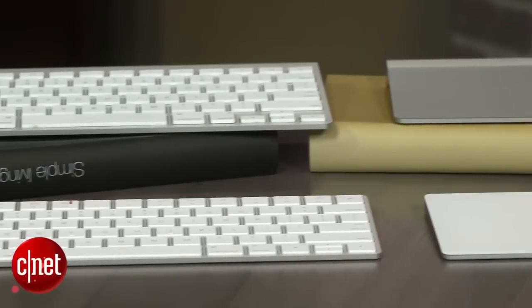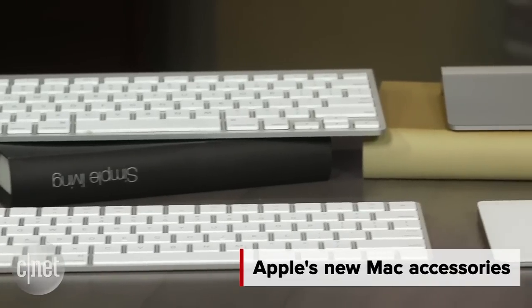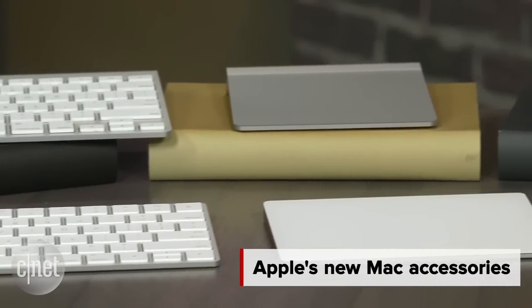It's a whole new look for Apple's Mac accessories. I'm Dan Ackerman and we're here taking a very quick look at the new Magic Keyboard, Magic Trackpad 2, and Magic Mouse 2 from Apple. I've got Apple's new Mac accessories lined up with the old versions — you can see the difference.